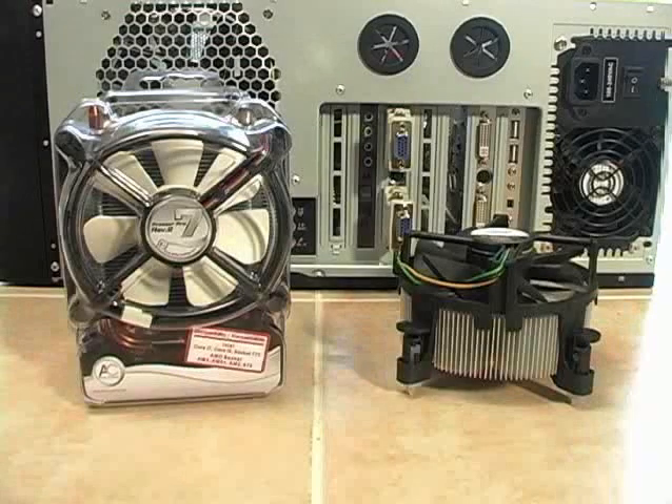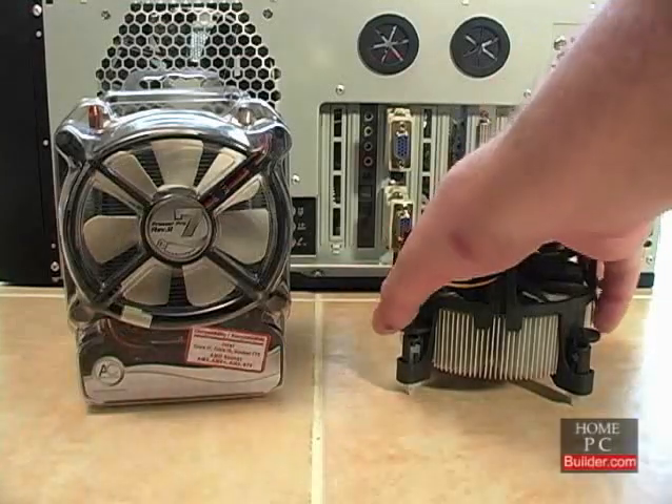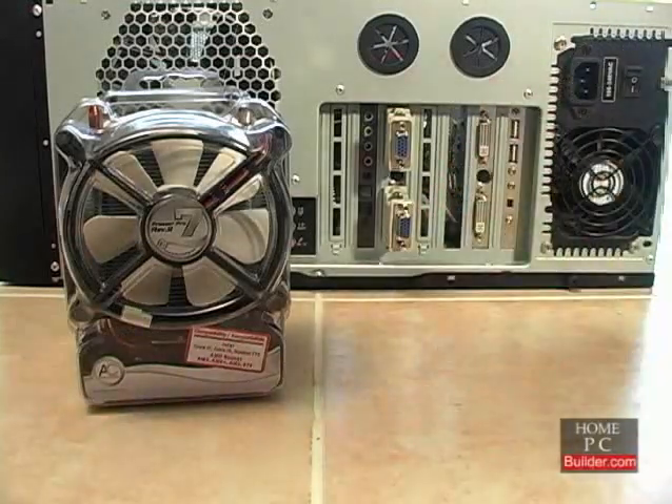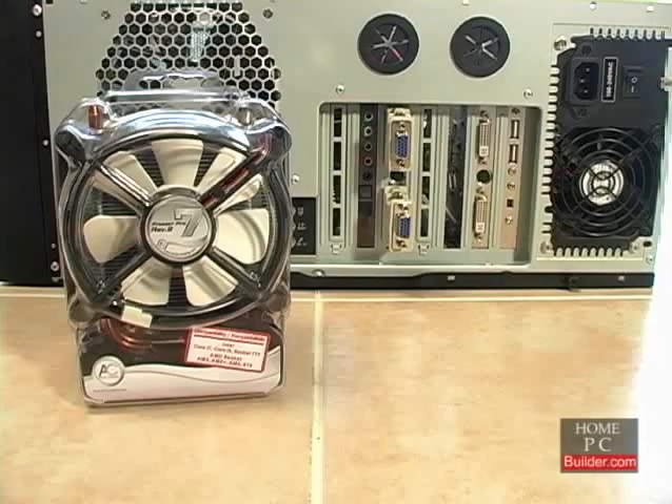We're going to replace the stock Intel cooler with an Arctic Cooling Freezer 7 Pro Rev-2. We have already removed the stock Intel cooler and cleaned the thermal compound off of the CPU as shown in Lesson 2.